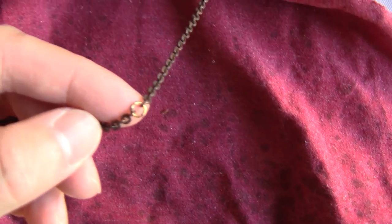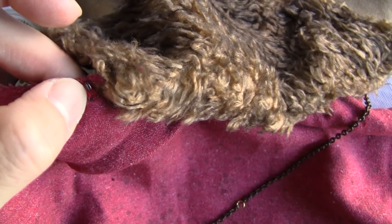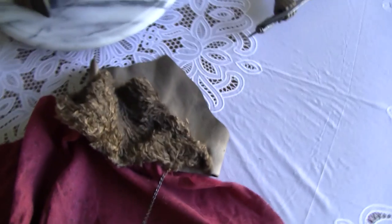The way you connect the chain — you can see that gold-looking big chain right there. You find the little hook, and you hook the chain over into that hook to attach the cape.